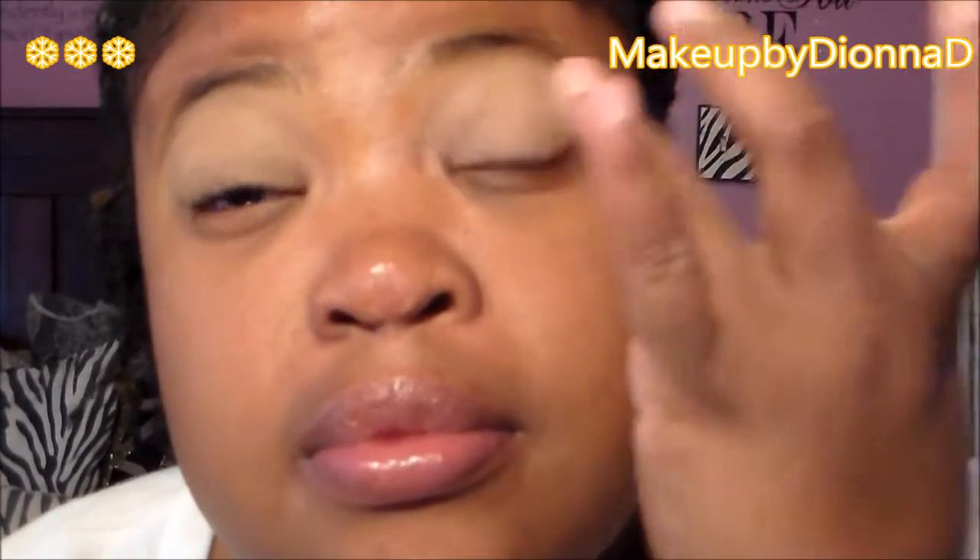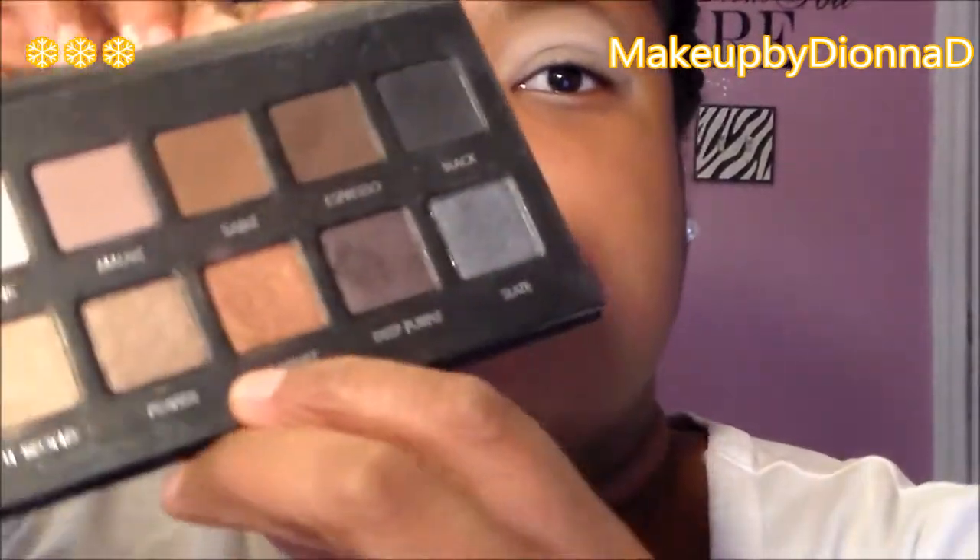I know my face looks a little dry on camera but I really moisturized my face very well — I'm going to have to check out the reason why. So we primed our eyes, and off camera I just applied the NYX Jumbo Eye Pencil in Milk. Now we're going to take the Lorac Pro palette.